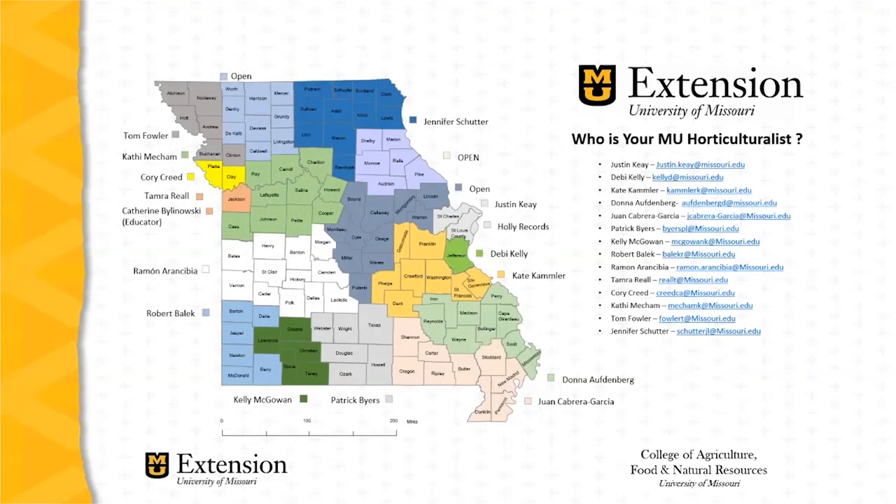Feel free to consult the University of Missouri Extension Field Specialist in Horticulture assigned to your county. Locate your county on this map and then locate the particular specialist assigned to that county. If your farm is in a county without an assigned specialist, reach out to the specialist located closest to you — they'll be happy to help.